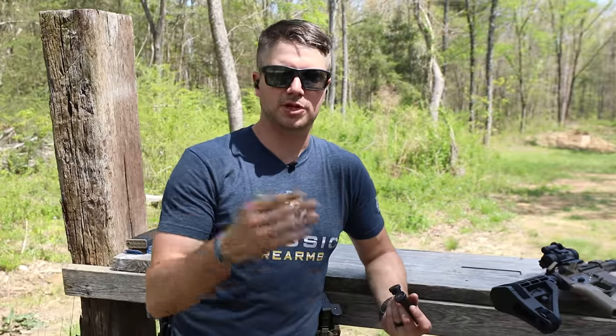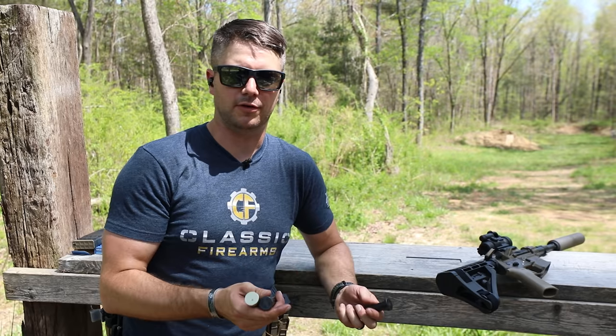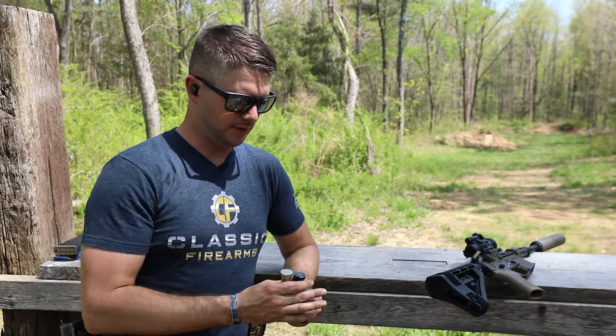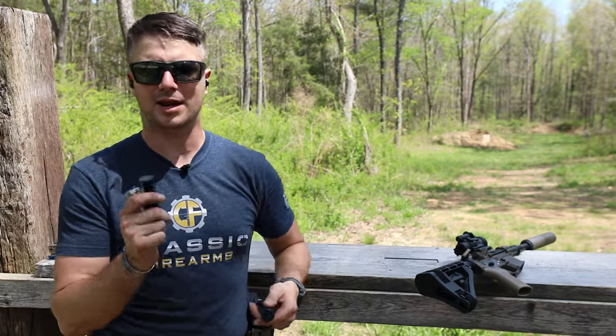We did an entire video where we tested what type of ejection pattern and what type of reliability we'd get through multiple different weights of buffers. Right now I have a carbine buffer in there — that's your standard weight, and it's very light. Then we have an H, an H2 in the PWS still, an H3, and an H4.